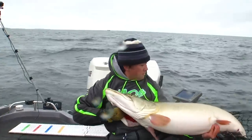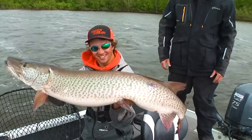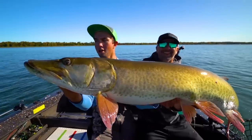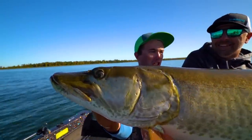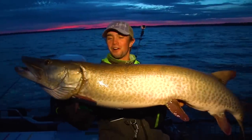Huge shoutout to Chaos Tackle — awesome company. I've caught some of my biggest muskies ever on their products. My biggest fish ever was on a Medusa — two of my biggest on Medusas. If you're interested in purchasing any of these products, links are in the description below. But enough talking — let's get fishing! Let's stick a giant new moon musky tonight. I'm pumped; I can't wait to get out with Willin — I haven't seen him since my wedding.